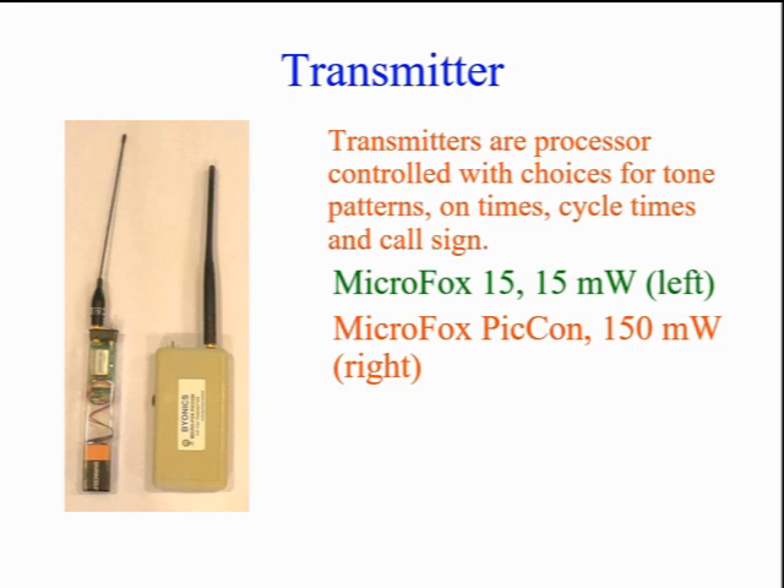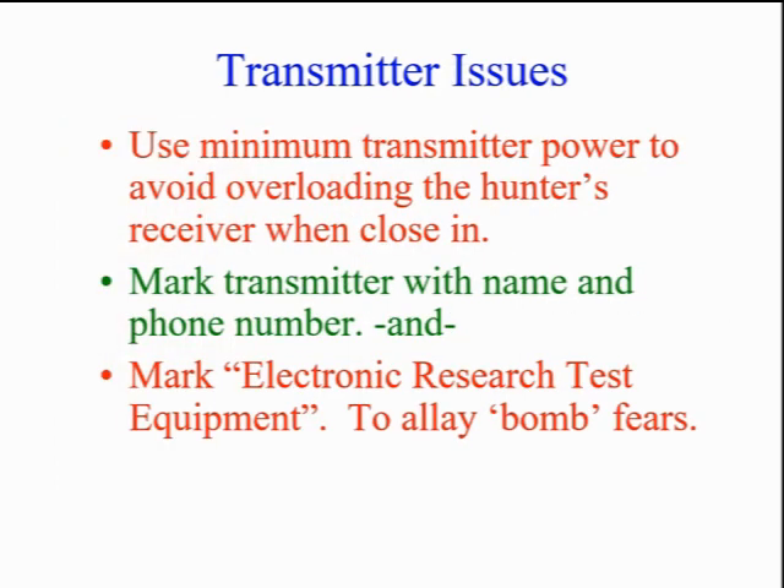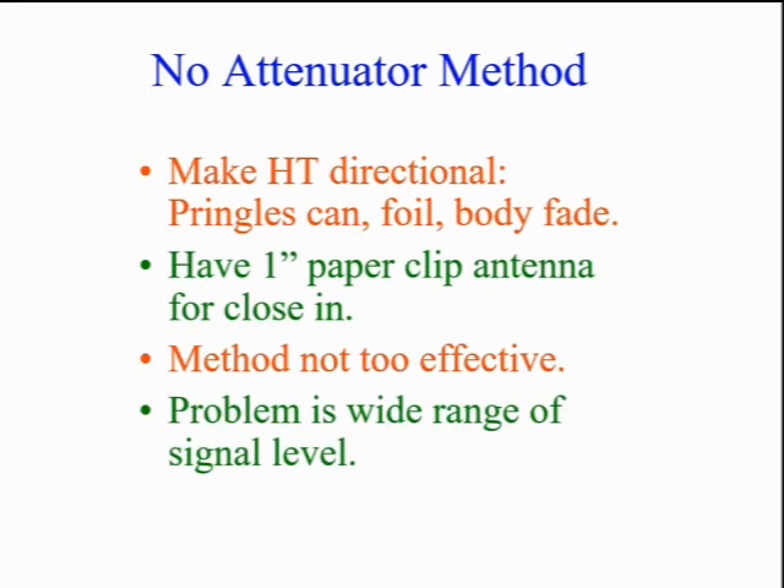These are from Bionics in Las Vegas. They provide automated transmitters for hunting, APRS trackers, GPS receivers, and specialty antennas. The hidden transmitter power is generally in the milliwatt area, as too high a power level gives the close-in hunters an attenuation problem. Mark the transmitter with return information in case it's accidentally found, and hide it well. It's good to mark it as electronic research test equipment so an accidental finder won't call the bomb disposal squad.